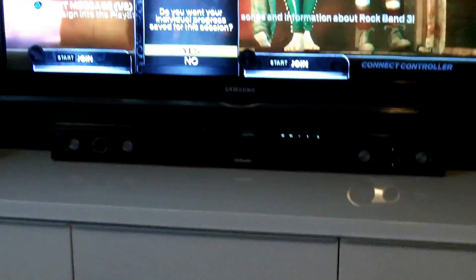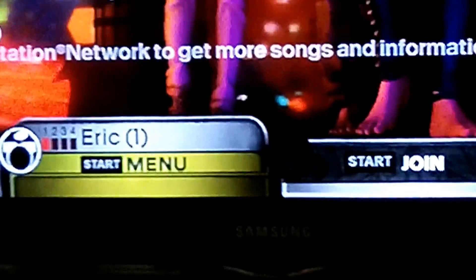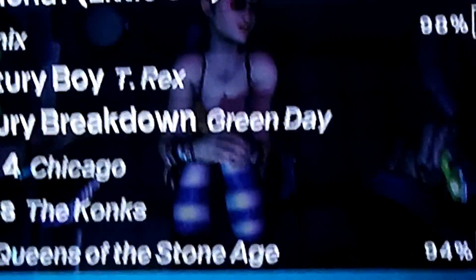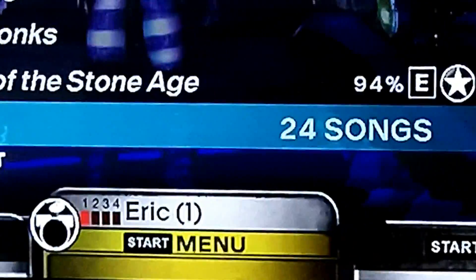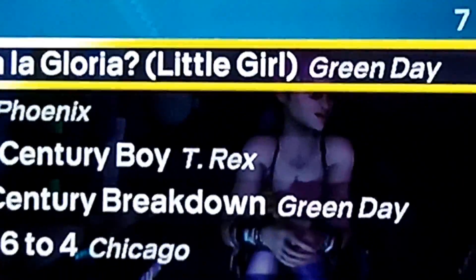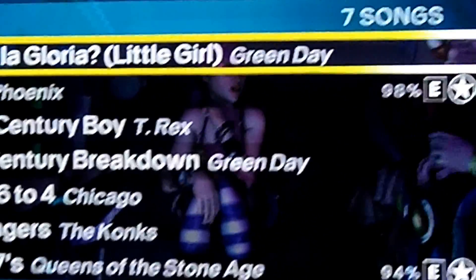I'm going to hit X, and it's already going to link in here. It's going to say do you want to save — sure, we'll save it. Let's go ahead and go to Play Now, Quick Play, Choose Songs. I just started drums so I'm not great — I'm just learning. Let's go ahead and pick a song. We'll take the very first one up here. I mainly just play guitar, but we'll go from here.